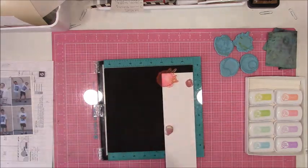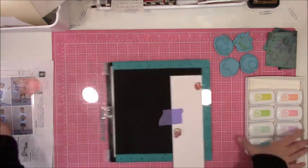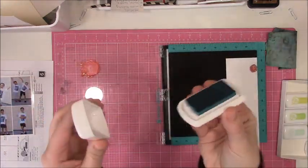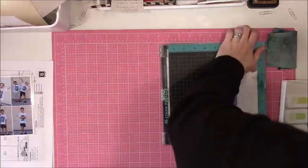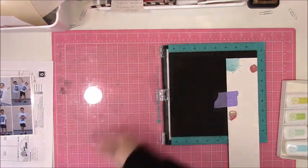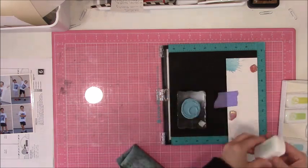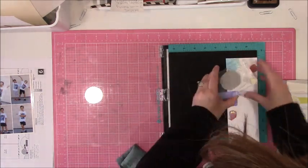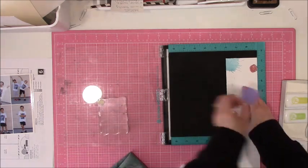I thought about getting two or three different colors of full-size ink pads to kind of play with, and then I saw that she had these mini sets. They're not mini cubes like the Distress or some of the other manufacturers — these are more of a small rectangle. But as soon as I opened them, I was so excited. The ink pad itself is kind of like the older My Favorite Things ones, or the Color Box ones — they're that juicy, kind of soft foam.